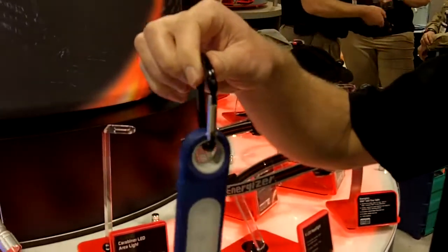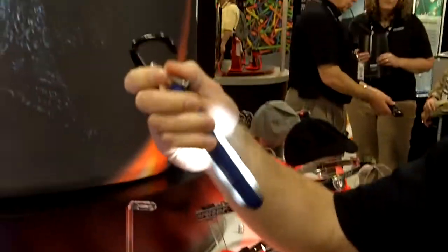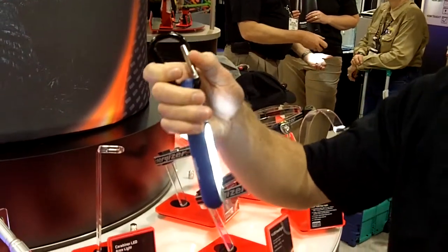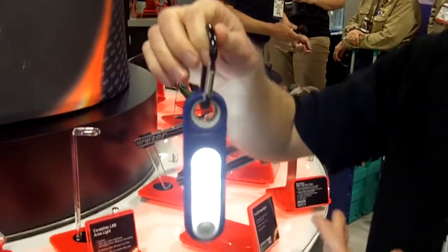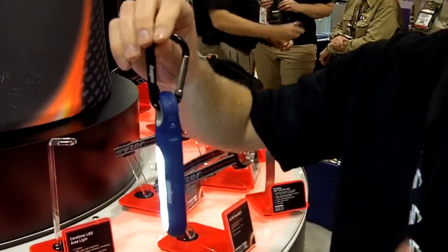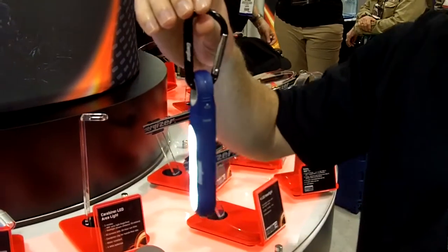It comes with the carabiner clip so you can easily attach it to a tent, to a tree branch, to a clothesline — you know, get creative, wherever you would like to attach your carabiner. The key benefit is really the form factor and size when you compare it to an area lantern or any lantern, which might be three times the size and three times the weight.